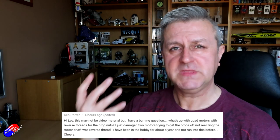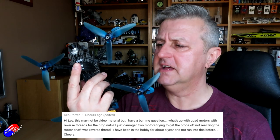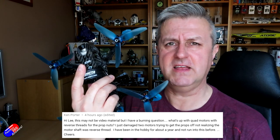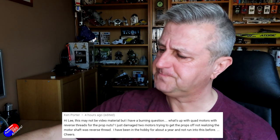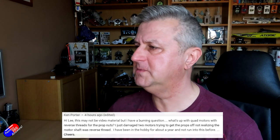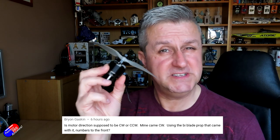Then one from Ken talking about the fact that on multirotors it seems to be incredibly complicated. There's clockwise, counterclockwise, there's left-hand and right-handed threads, clockwise and anti-clockwise motors. So how does that all work? And then finally a question from Brian, who was talking specifically about fixed wing motors, because there's another wrinkle too.